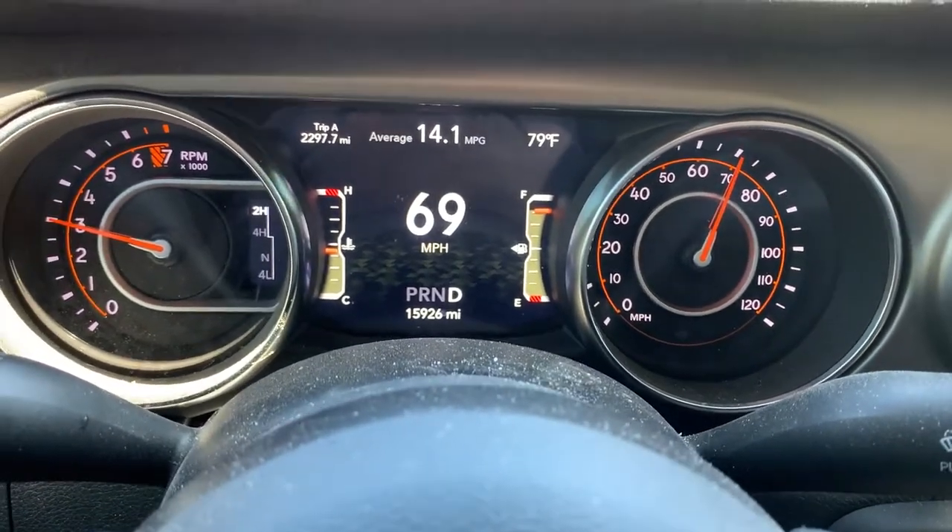We're sure we're over 6,000 pounds. I'm doing 67 miles an hour right now at 3,500 RPMs, but I just went up a hill and now it's dropped down to about 2,800. I've been happy with it — we've had this camper for about a year and this Jeep for about a year. It does really well.